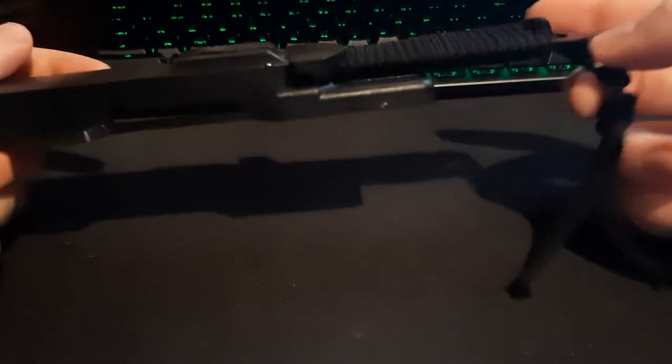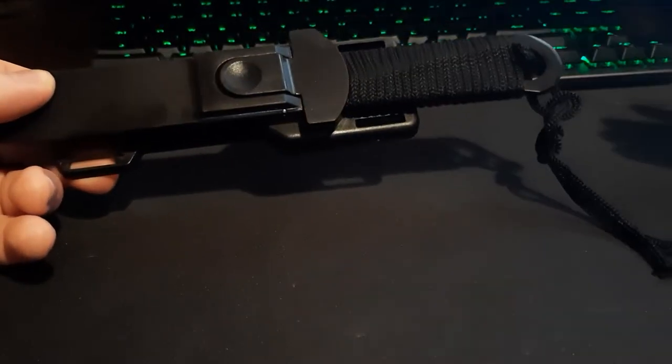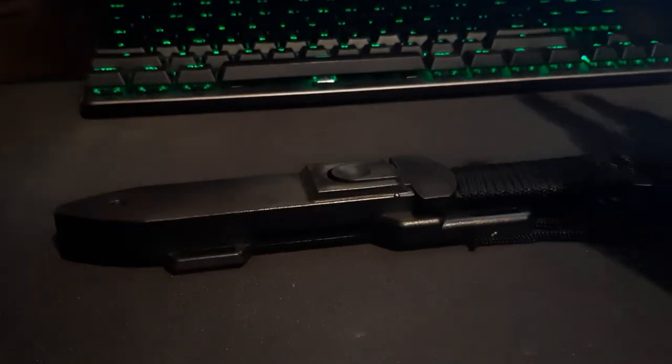In a sense, they kind of screwed themselves by doing that because it's a lot less knife for the money, because other knives are going to go on sale and get down to $10 as well. So this thing going down to $10 occasionally but retailing at $22 — just stay away from this thing. It's just not very good.